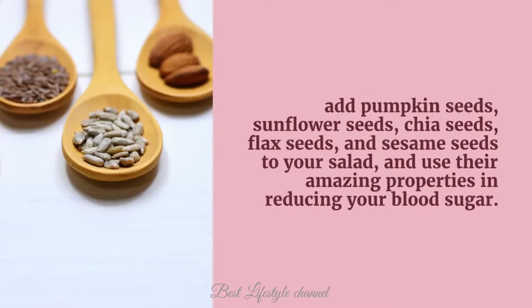Add pumpkin seeds, sunflower seeds, chia seeds, flax seeds, and sesame seeds to your salad, and use their amazing properties in reducing your blood sugar.